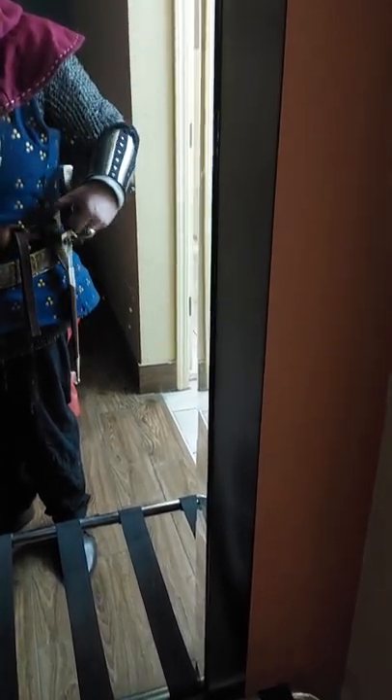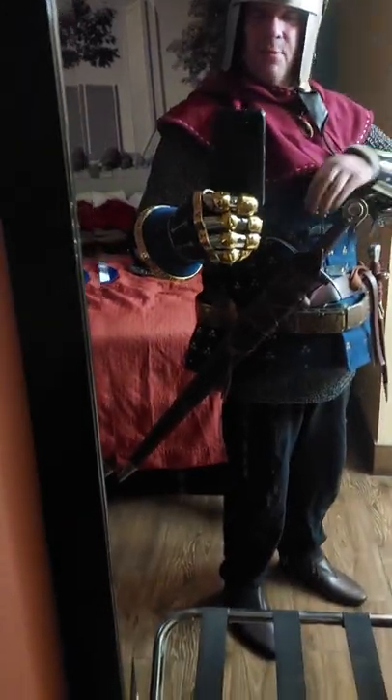The arming sword I'm wearing is made by Dark Sword Armory. It comes with their sword belt and scabbard. It's a fully functional arming sword which, according to Oakeshott, this blade type is believed to go back as far as the 13th century. It's 5160 carbon steel, dual tempered, with a Rockwell of 60 in the center and about 53 on the edges.